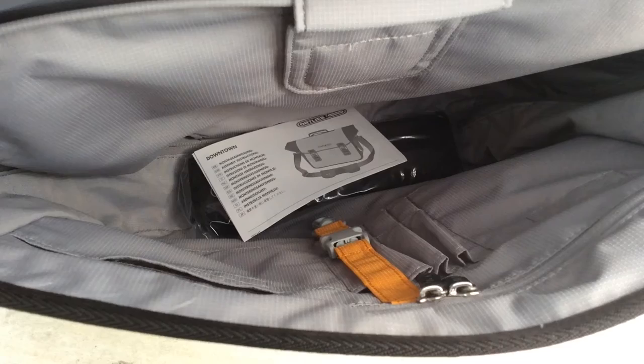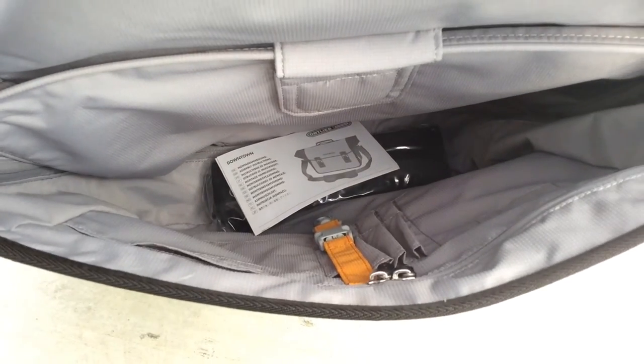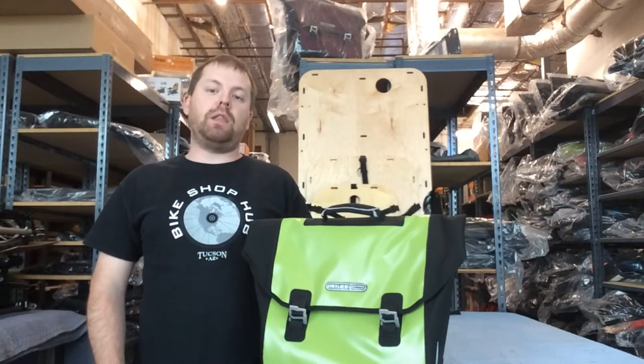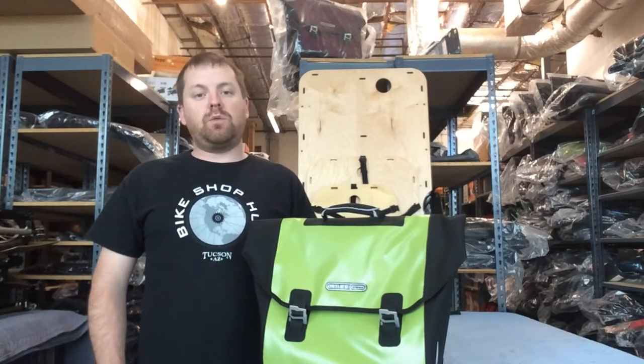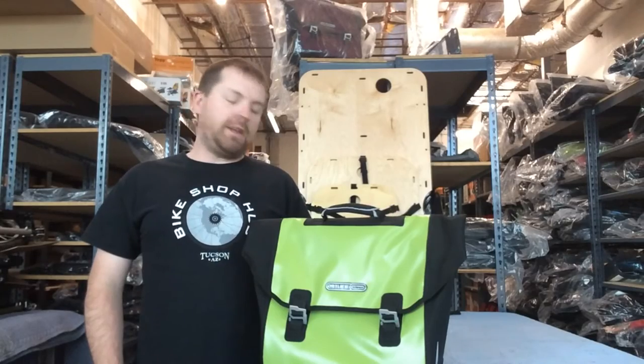It has a large inner pocket, so you're able to store your pens and your pencils and up to a 15.4" laptop. It does come with a handy shoulder strap, so you're able to take it off of your bike and get to work or get to school.